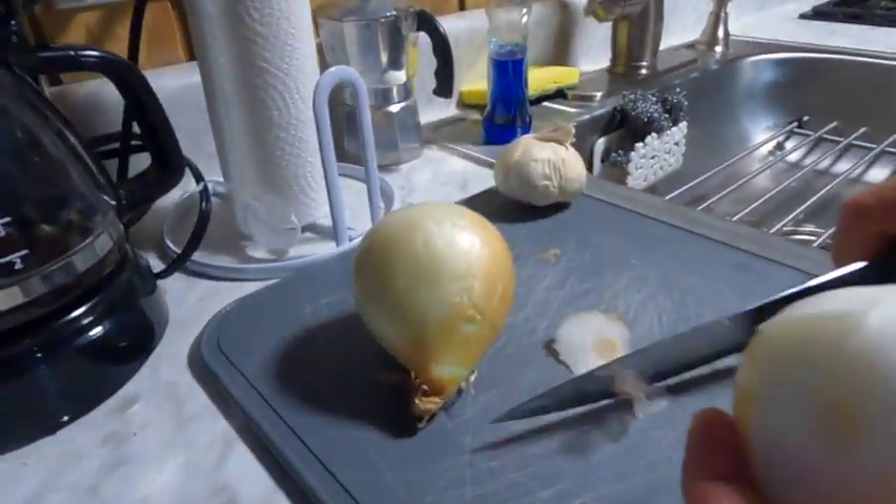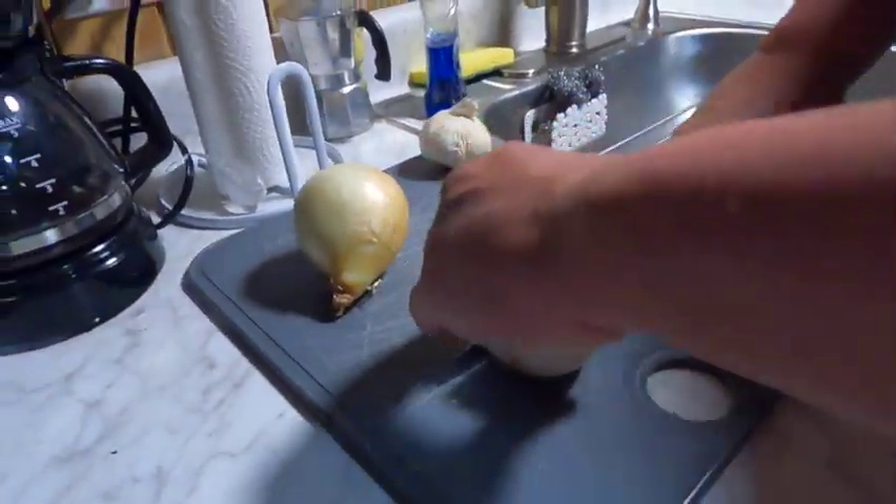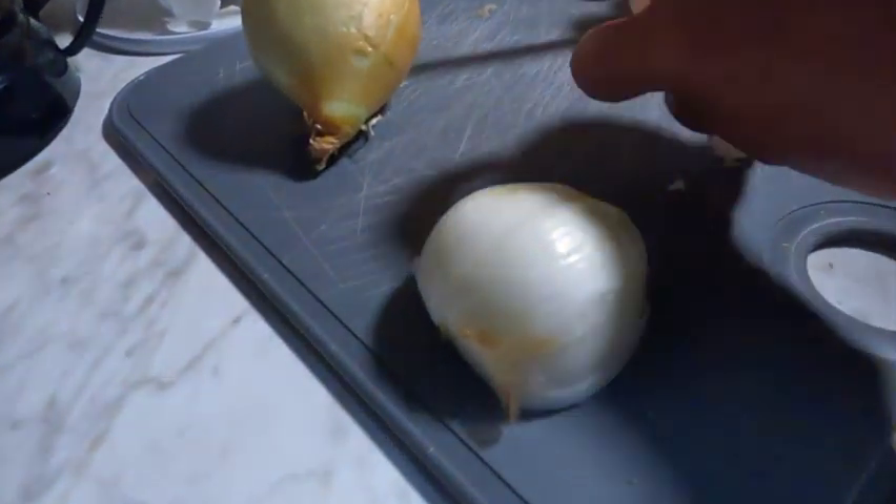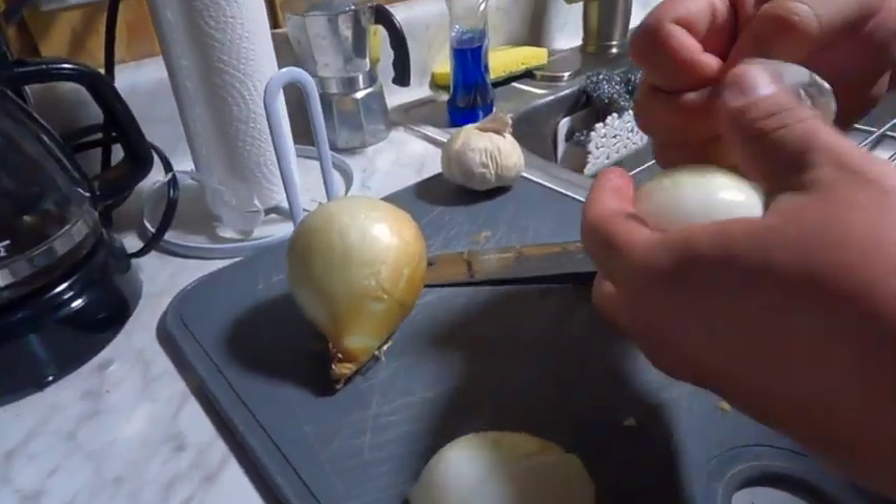Let's cut the skins out. Big squares, big slices. Don't have to be perfect, it's just the flavor that we need from this.